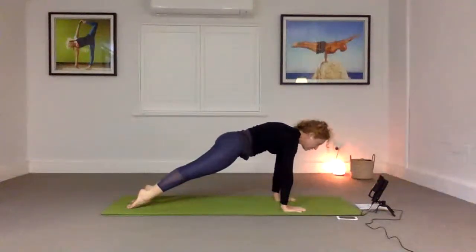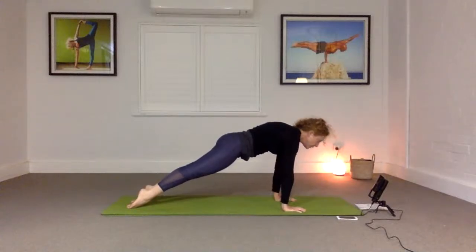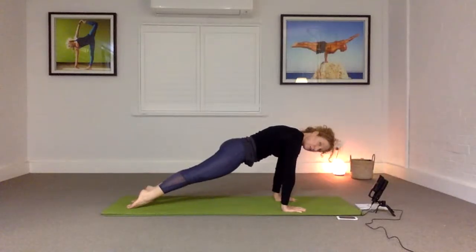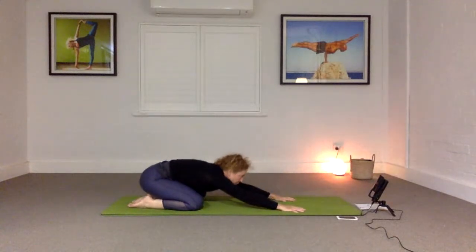Enjoy that sensation — feel the heat coming into the centre of the belly, in and around the navel. We're bringing strength to the belly, clearing the stagnancy in the lower body so that we can start to move more openness into the heart. Hold, hold, hold. Bring the knees down, buttocks back to the heels, and release.